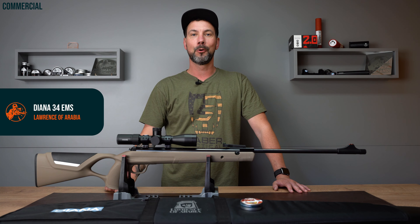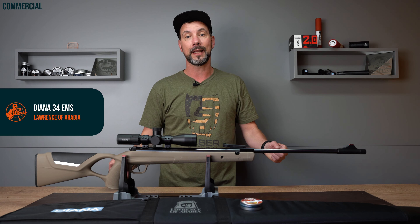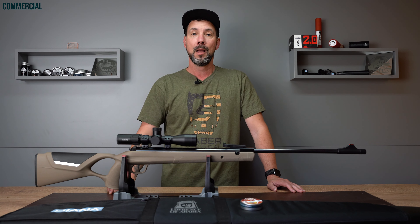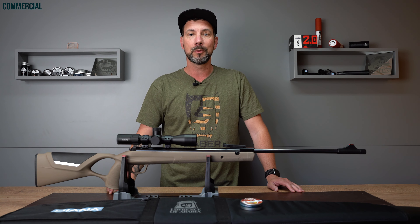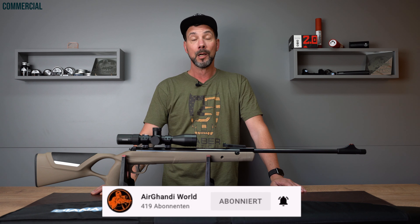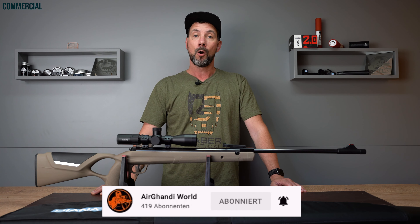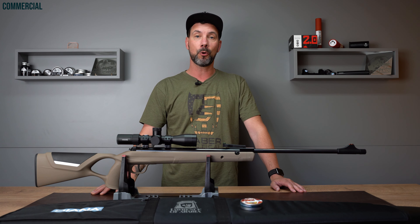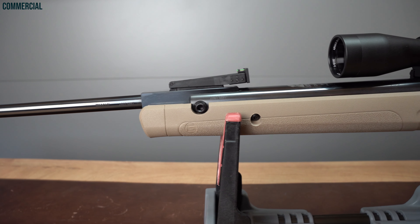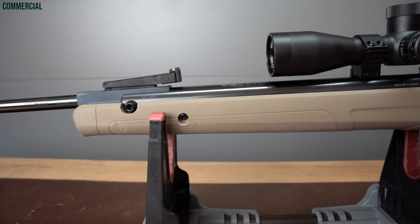Servus! Thanks for dropping in. Finally I am shooting videos for you again. I know there was a video last week, but Dirk and I haven't seen each other in four weeks due to vacation and so on. I haven't held a gun in my hand for four weeks. Now I'm super glad to be back in front of a camera again while showing you a great rifle. Today I'm reviewing the Diana 34 EMS Lawrence of Arabia.